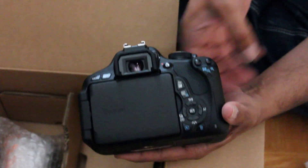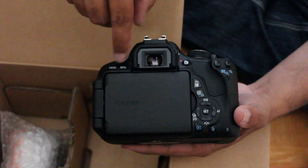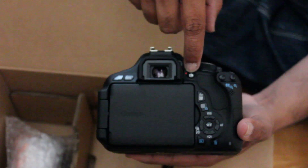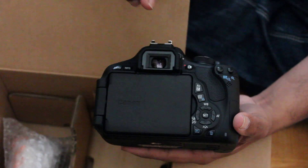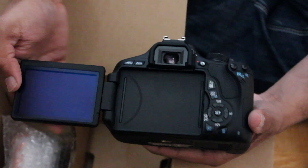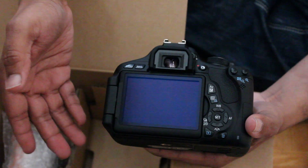On the back side, we see the viewfinder as well as additional menu options such as the menu, the information, the video, as well as the toggle between the viewfinder and the LCD, and other features. The LCD does flip open and it rotates as well, and you can readjust it to fit.